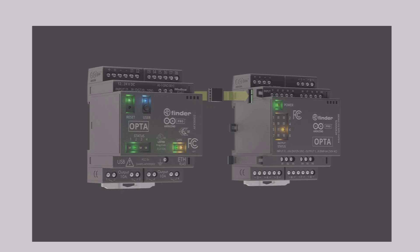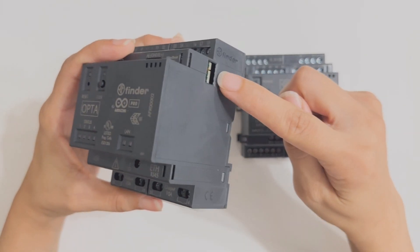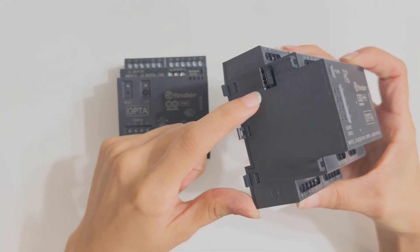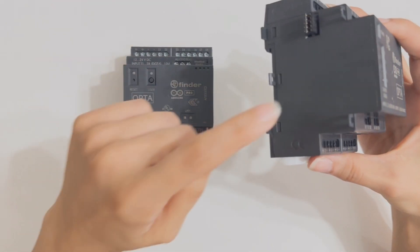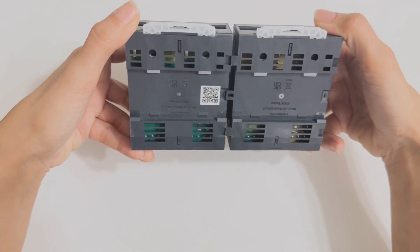The very first thing we are going to do is connect the expansion unit with the Arduino PLC. You can do that by simply snapping them together. Remove the plastic cover labeled OPS from both the Arduino Opta and the expansion unit. Then there is a little connector that usually comes with the expansion unit — I already have it attached — so you put it in one of the units, line them together, and connect them.